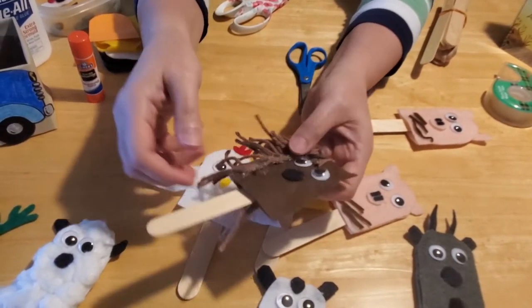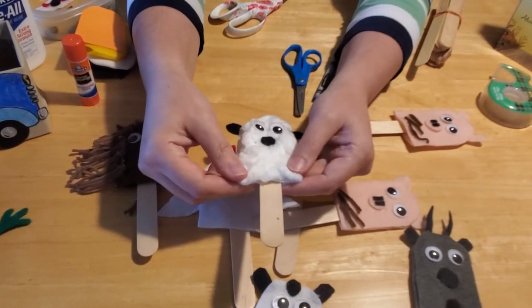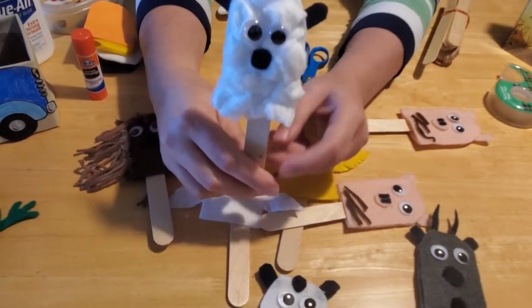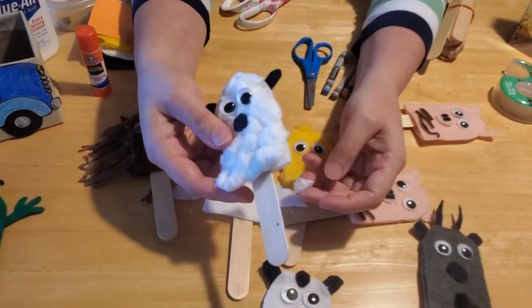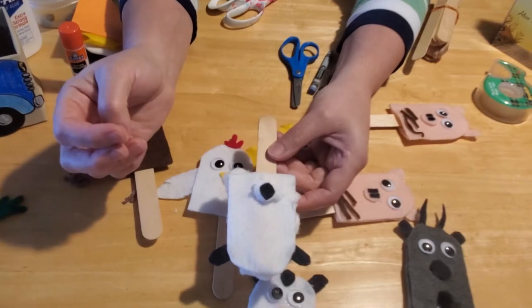For the sheep, use cotton balls cut in half and then in half again — you don't want it too big and fluffy because that would make the puppet top-heavy. Stretch and flatten them out, then glue on a circle for his eyes on top, a nose, a cotton ball on his backside, and a tail.